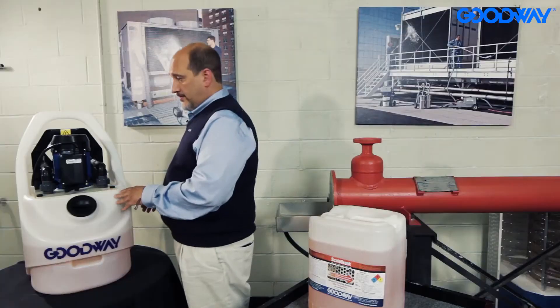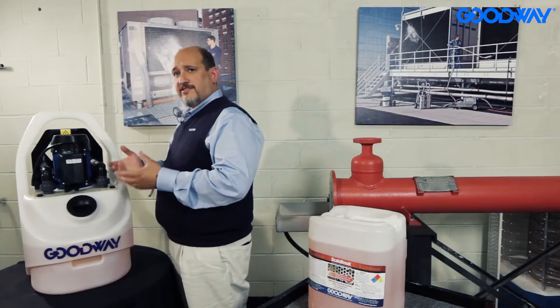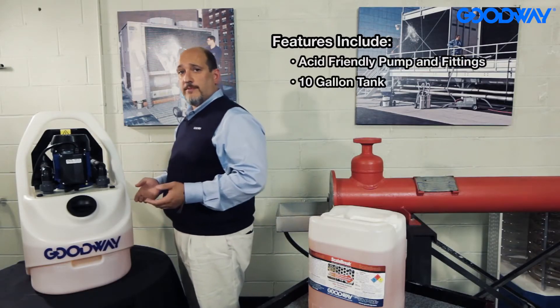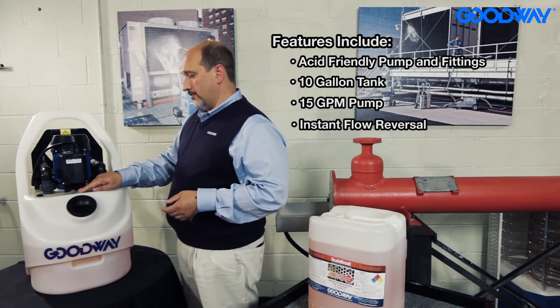It's a regular 115-volt unit. It's got an acid-friendly pump and fittings on it. What I like is that the pump doesn't actually contact the chemical, and there are no seals or anything that can go bad because it's not making contact there. It's a 10-gallon tank, and it puts out 15 gallons of water per minute. It's got a unique feature, which is its flow reversal.